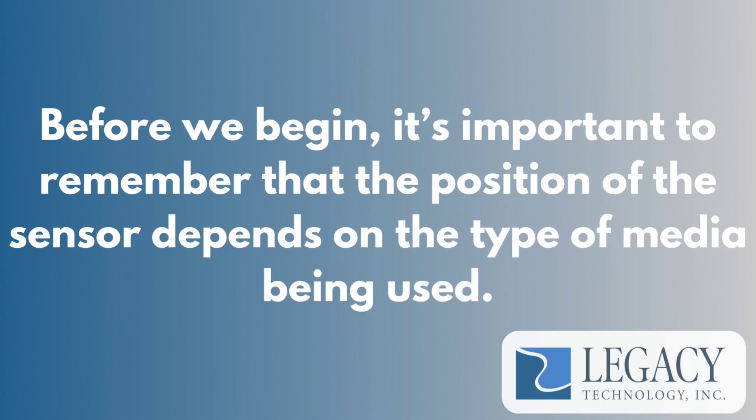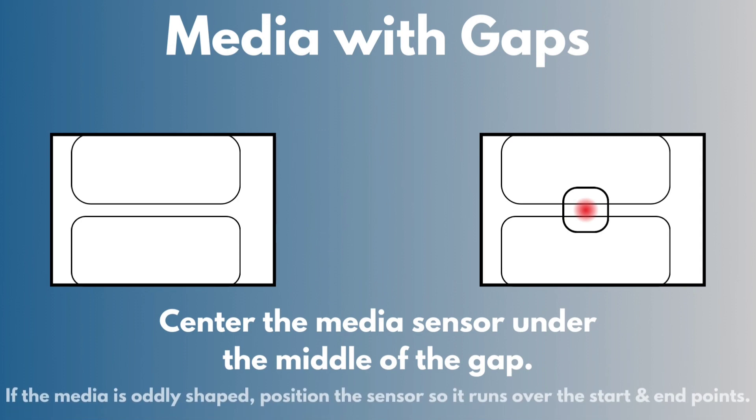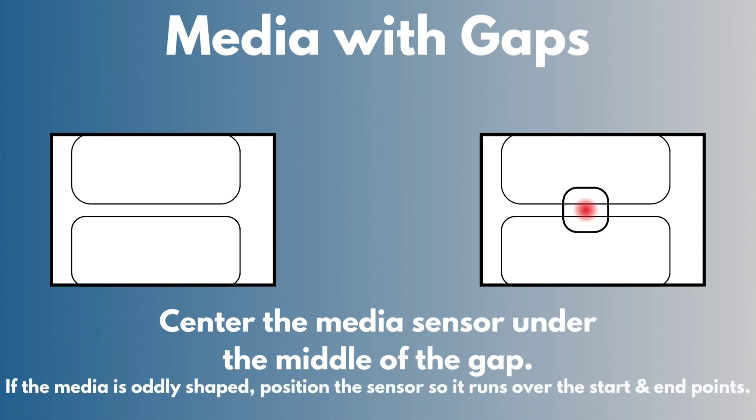Before we begin, it's important to remember that the position of the sensor depends on the type of media being used. Media with gaps: center the media sensor under the middle of the gap.